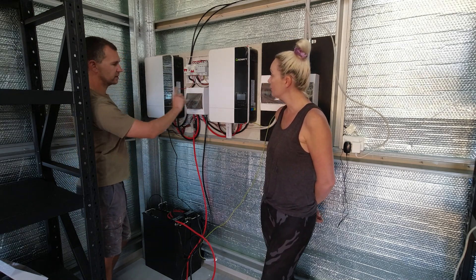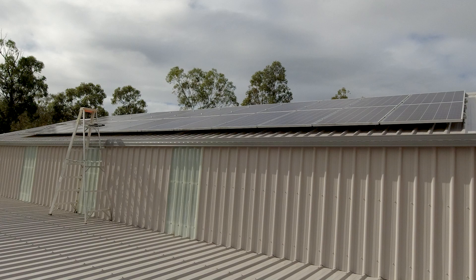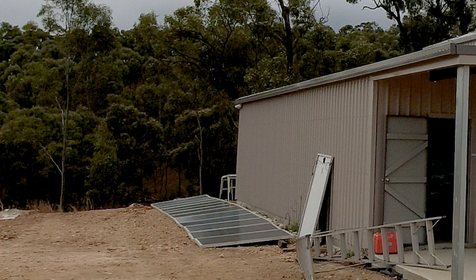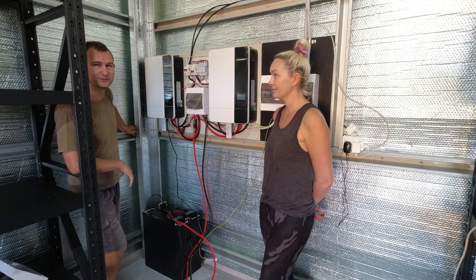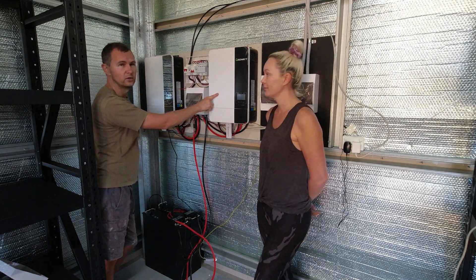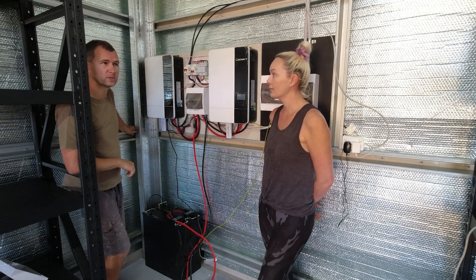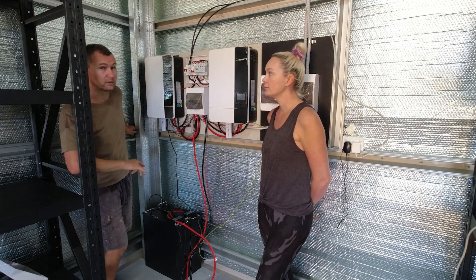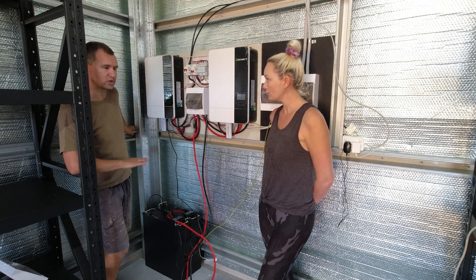We've got two inverters, five kilowatts each. I've got about five kilowatts worth of solar on one array and then the other array is about two kilowatts. It's super temporary, just enough to do what we need. I only turned the second inverter on when we ground the floors to get that second bank of solar to kick in. We were maxing out at about five or six kilowatts when both grinders and cleaners were going, so we needed it to share the load.